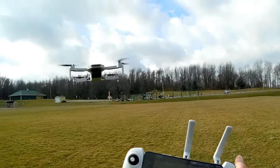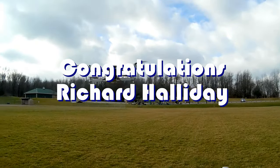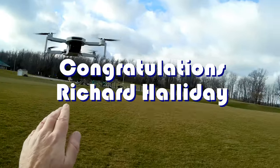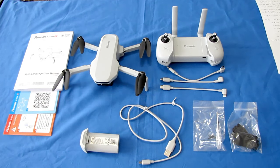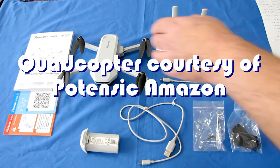Good morning, QuadCopter101 here, and today's shout out goes to Richard Halliday. Richard was first to say 'first' in one of my recent videos, and thus wins this shout out — so congratulations. Good morning, QuadCopter101 here, with a review of a neat new drone: the Potensic Atom SE.